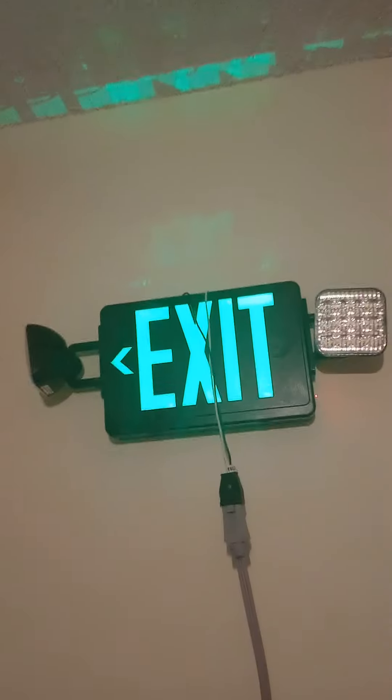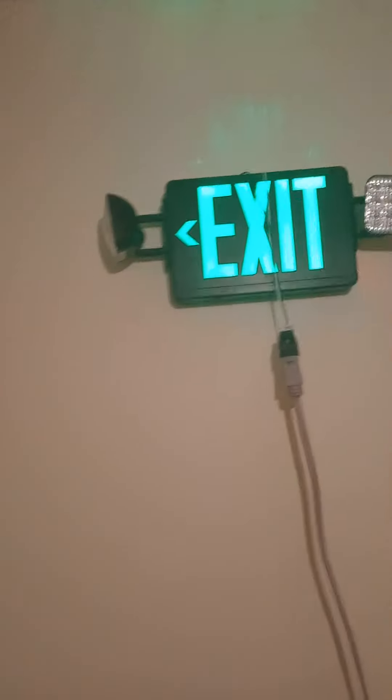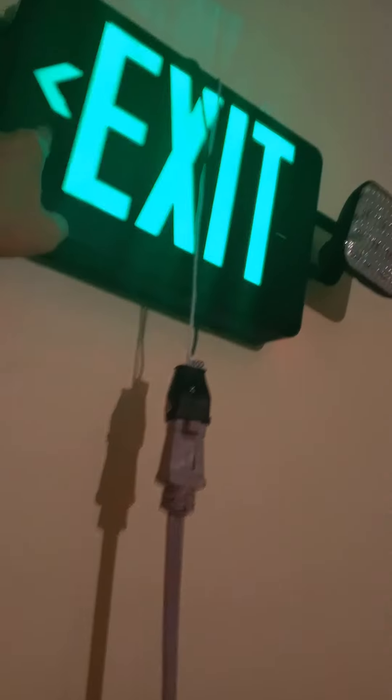I'm here with a new exit sign combination unit. So let's do this. I got my green exit sign combo with the black body, which is really nice. I got this head pointing over there, got this head pointing to the wall, and this arrow pointing to the exit.